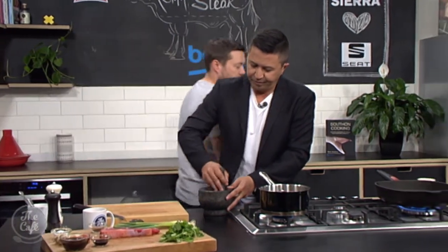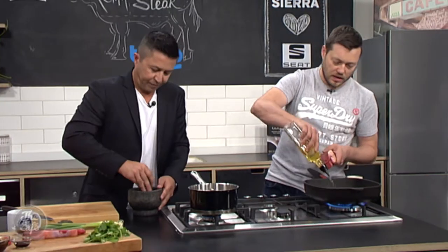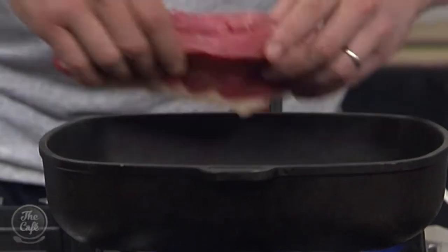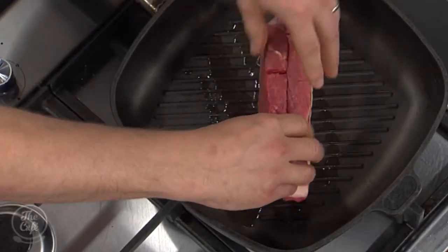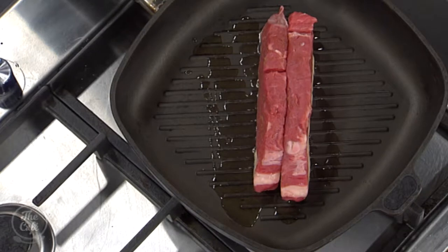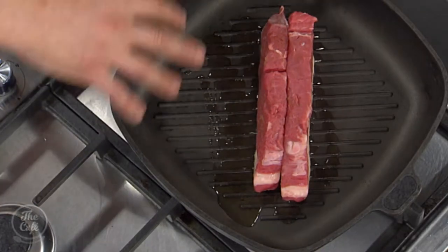I've got a griddle pan over here which is nice and hot. A little bit of oil in there, and we're going to start with the fat side. Start with the fat side first — put them all together. Keep it on a medium to high heat. If it gets too hot, you can turn it down a bit. What we want to do now is just render a little bit of that fat out.